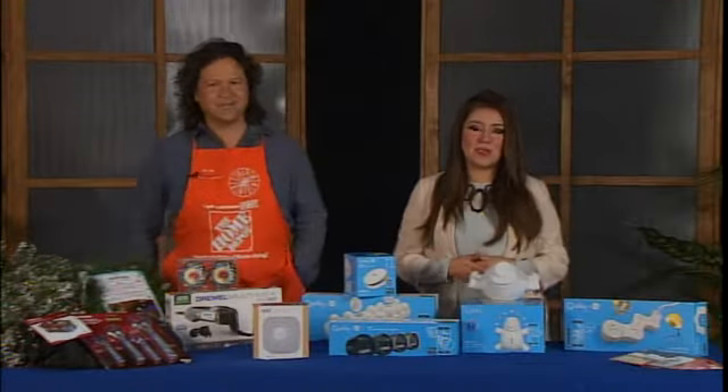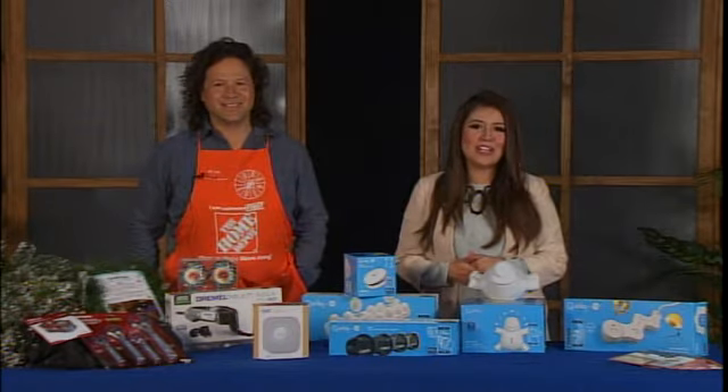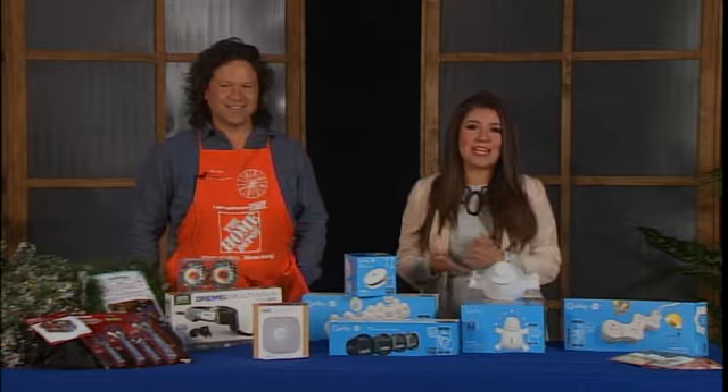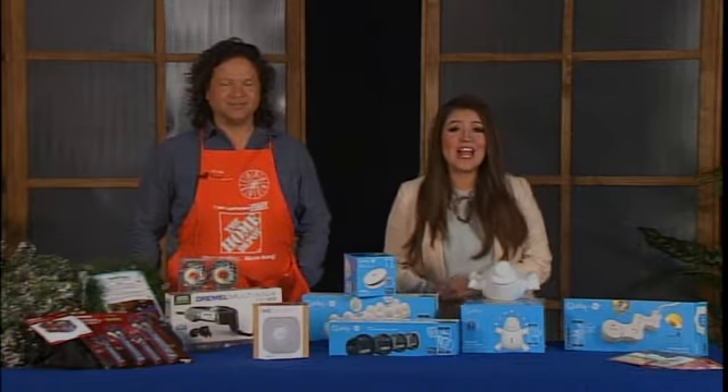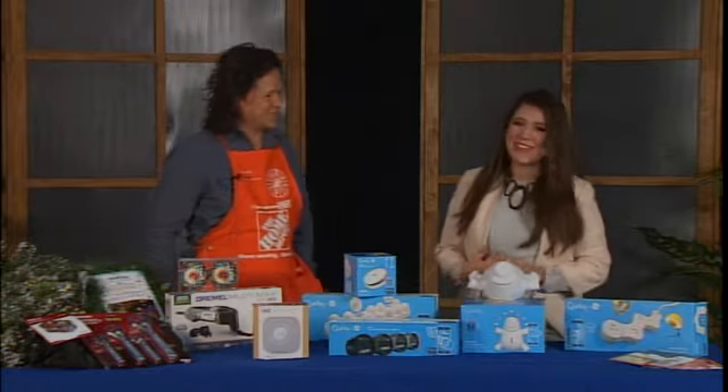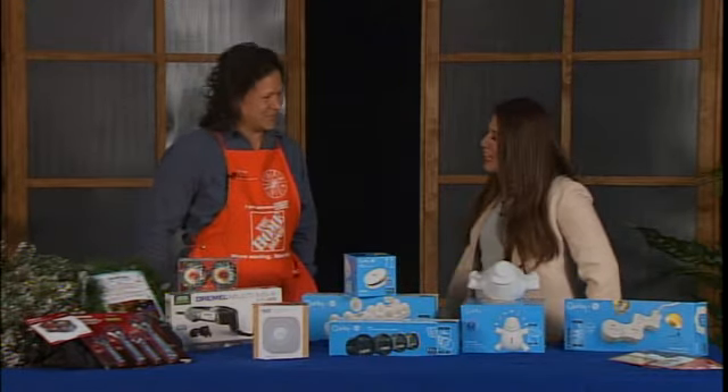They say shopping for a woman is hard, but perhaps the ladies watching us this morning could agree that it's actually harder to shop for men — what to get your dad, husband, or brother. This morning, to help us out is Roque Villarreal with Home Depot. Good morning, Roque. Thank you for having me. We have a lot to get to, so let's get right to it.